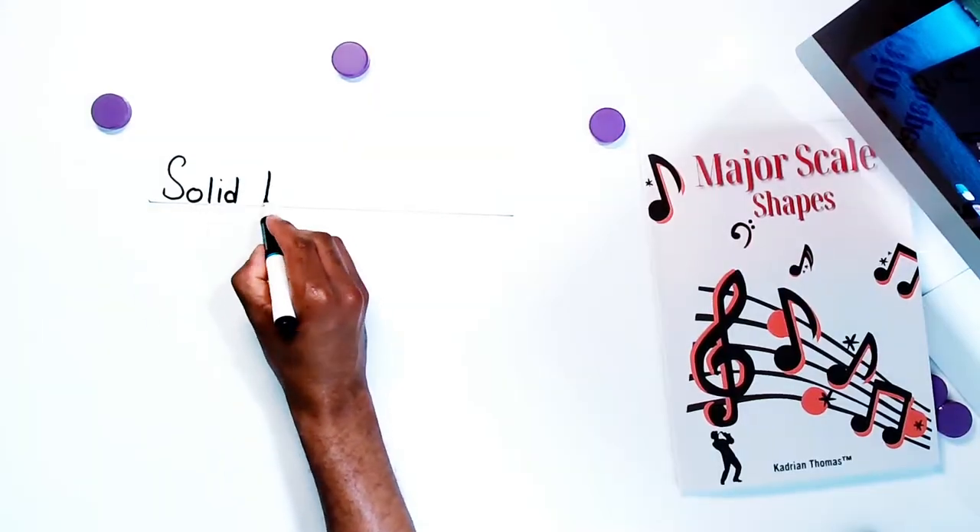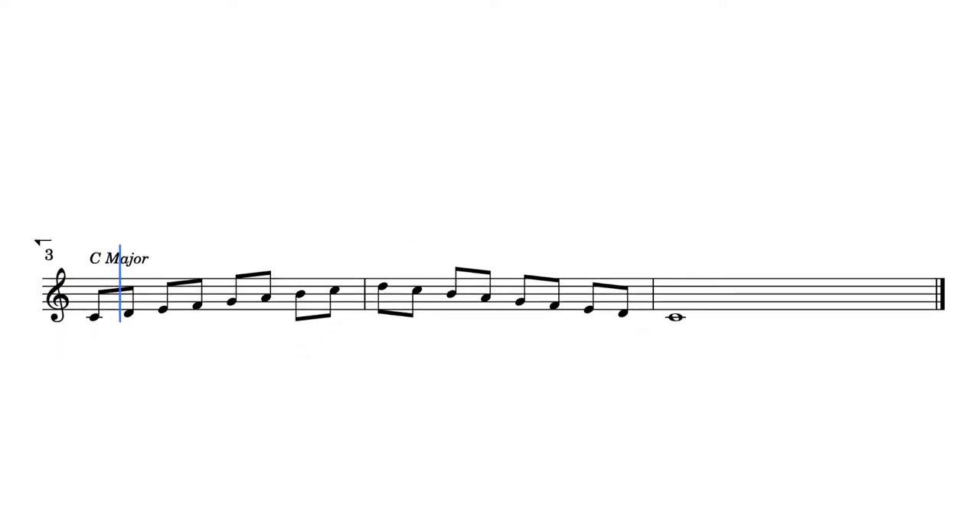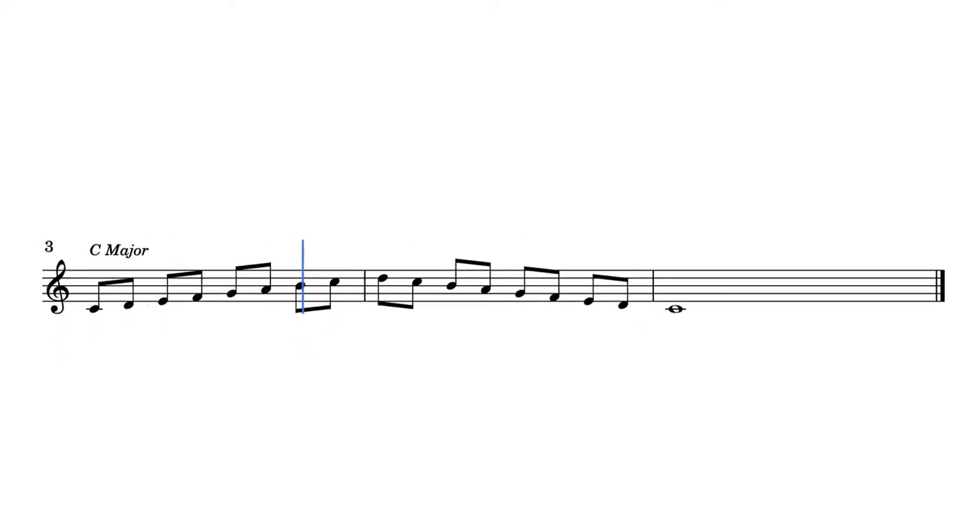One of the best ways to build a solid technique is by working on your scales. But working on your scales from just the root to the octave or the root to the ninth and back will only get you so far and no further. It's like going to the gym and using only a 10 kg dumbbell to do only five reps every time.